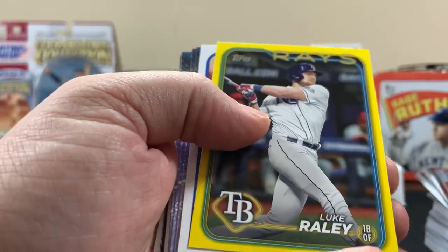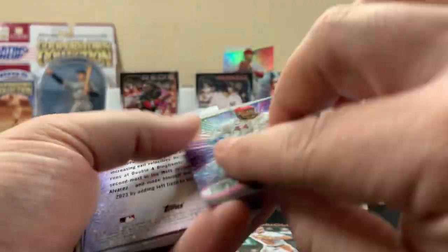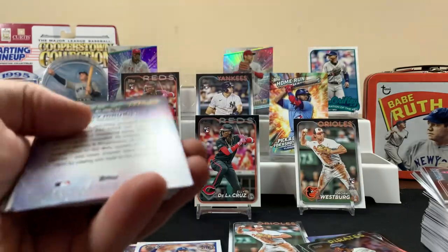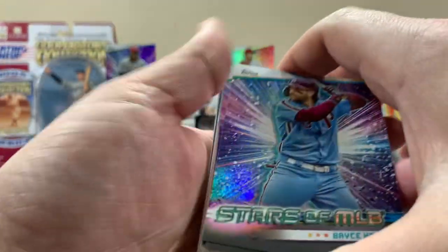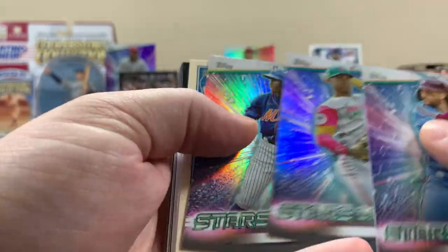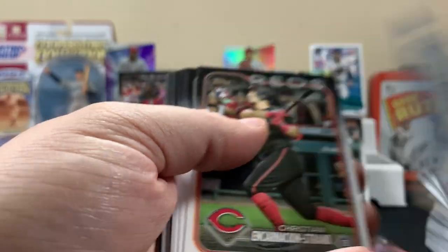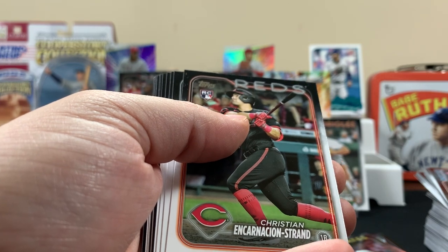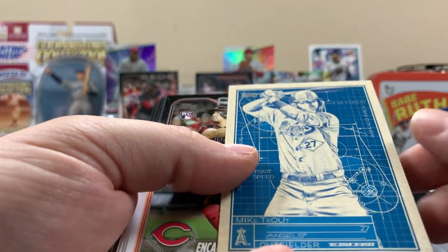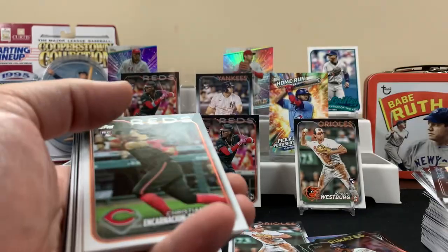Here are the yellow parallels — no rookies. Freddie Freeman '89 preview. Stars at MLB insert. Harper, Juan Soto — obviously not in Yankees gear just yet. These are cool, I like these. And wait — is that Mike Trout? Yeah, it's a Mike Trout. I thought that was like a Blueprint or something — I thought it was a one-of-one. No, but yeah, these are cool looking.